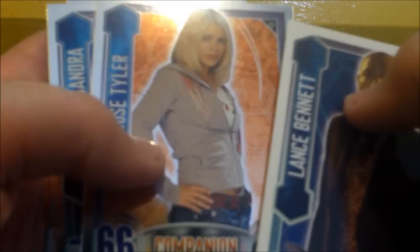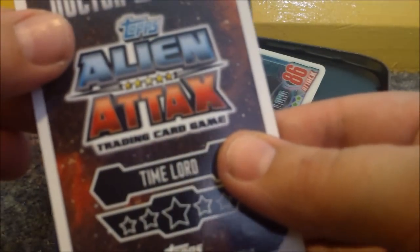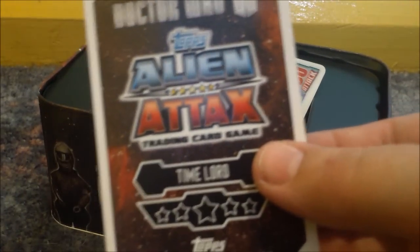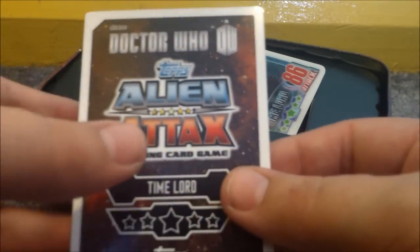Now on to the mirror foils. I have Rose Tyler, Cassandra, and Leela. And then for the rainbow foil, I'm going to have a little guess actually, because it says Time Lord on the back. I'm going to assume, just purely guessing, that this is the first Doctor.